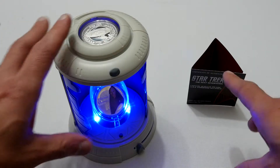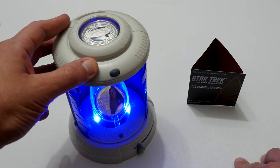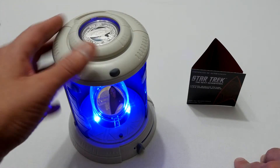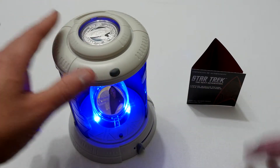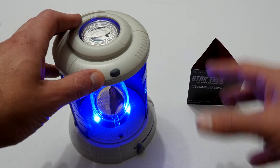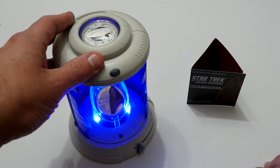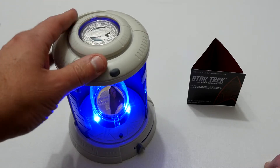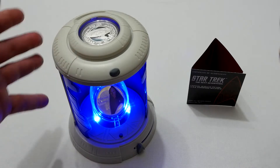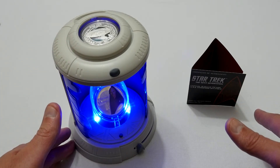There you go — a quick look at the two-coin silver set of Star Trek: The Next Generation, in a really nice display chamber case which simulates the transporter, which I really like. The original series sold out earlier, so if you're interested in this one you can buy these from the Perth Mint here in Australia, and probably online if you look for them — I imagine they'll sell out fast. Anyway, I'm Justin and as always thanks for watching, please subscribe to my channel.